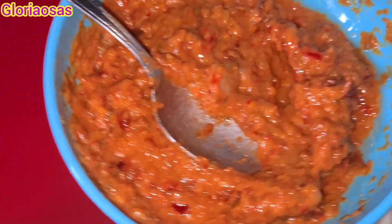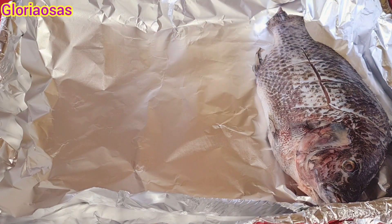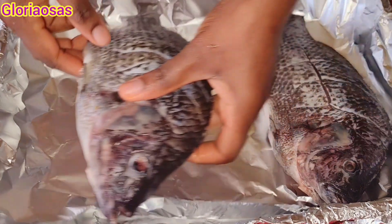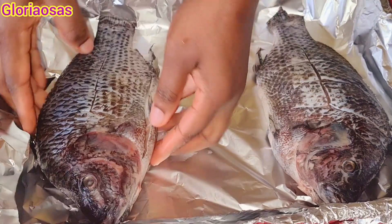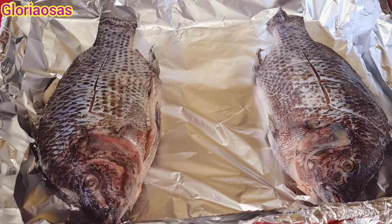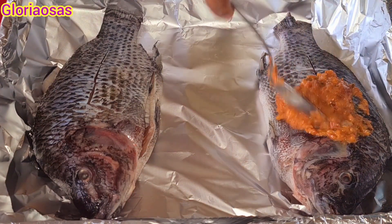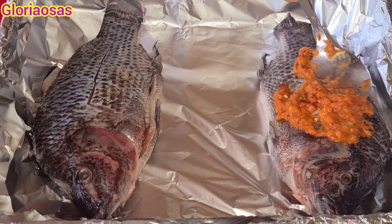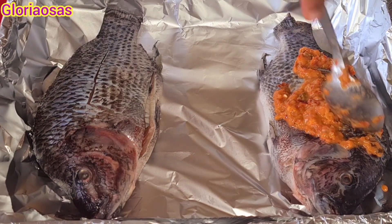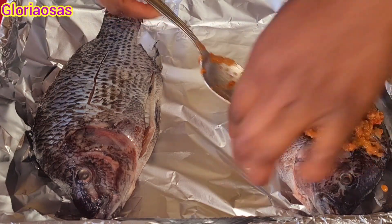I cover the surface of my oven pan with some foil paper, then I place in the fish, creating some space where I'll also put the yam. Now I'm just rubbing the pepper mix into the fish using a spoon. You can also use your hand if you want, but I don't like the feeling of pepper on my hands afterwards, so I'm using a spoon to rub it in.